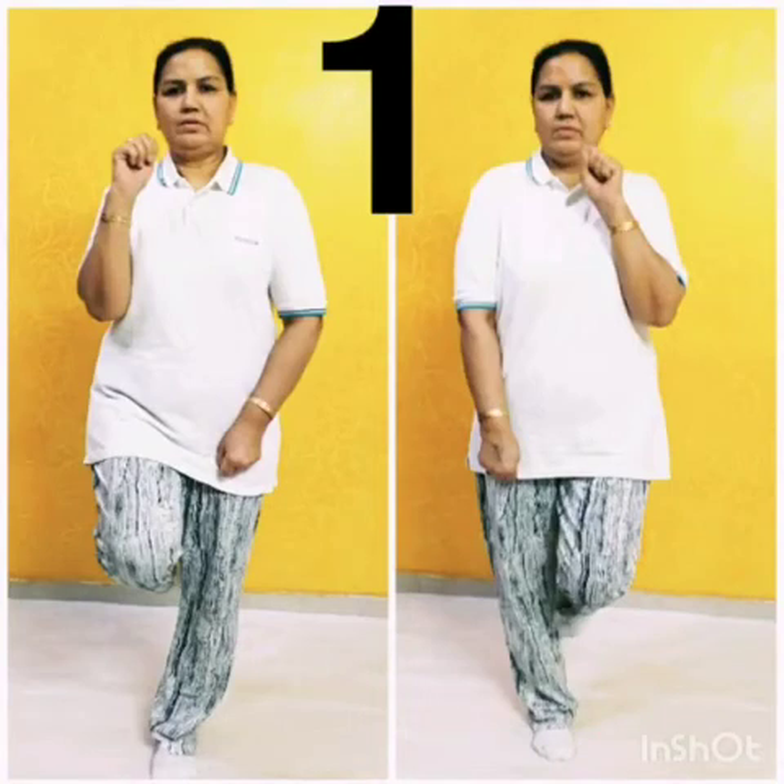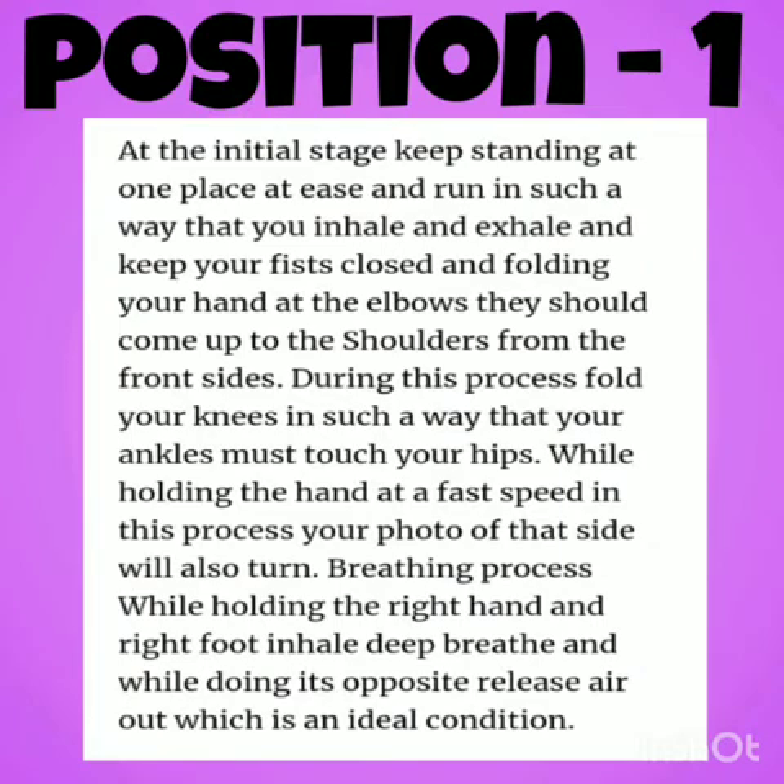Look at position 1 carefully. At the initial stage, keep standing at one place at ease and run in such a way that you inhale and exhale. Keep your fists closed, folding your hands at the elbows so they come up to the shoulders from the front. Fold your knees so that your ankles touch your hips. While raising the right hand and right foot, inhale; while doing the opposite, exhale.